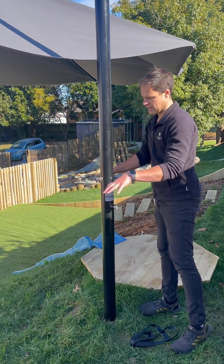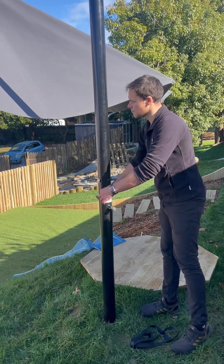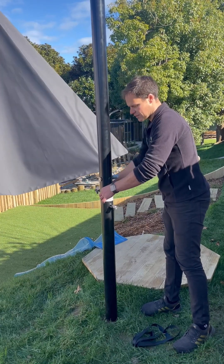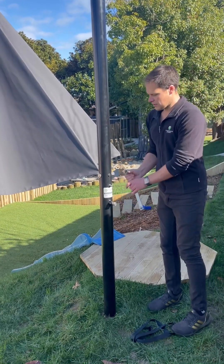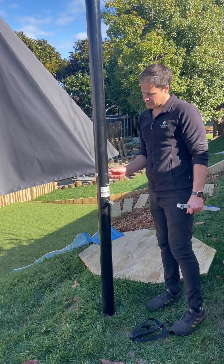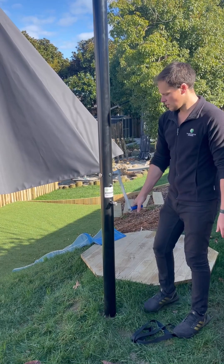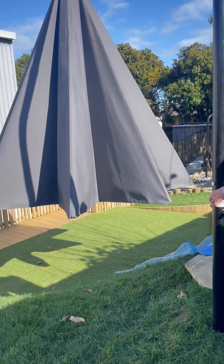In actual fact, you would stand here so you're out of the swing of the handle, but for the sake of demonstrating this, I'm going to stand to the side. Keep your finger on it. If anything goes wrong, the best thing you can do — the emergency procedure — is to let go and step back. If it's swung and the nut has come off, you just wind it back on. It's a safety feature. Wind it up, push the pin in, and wind it down.